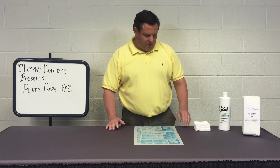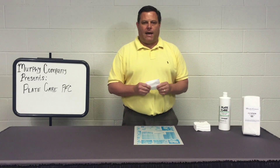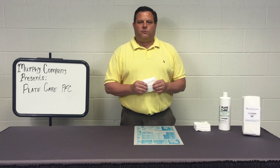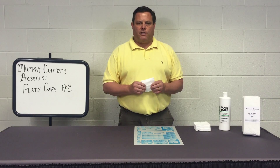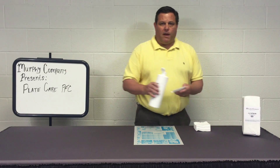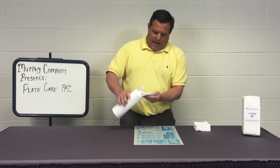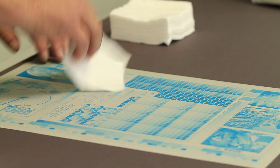Now for this demonstration, I will be using a 4x4 cotton pad, and you could also use a cheesecloth or a damp sponge for this application. I will be applying a liberal amount of the product onto the cotton pad and then applying it directly onto the plate.